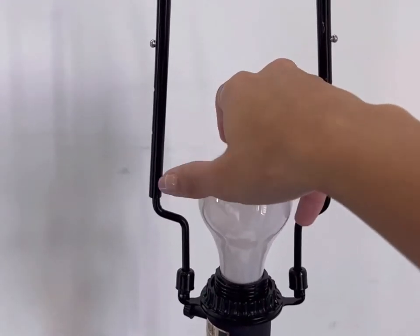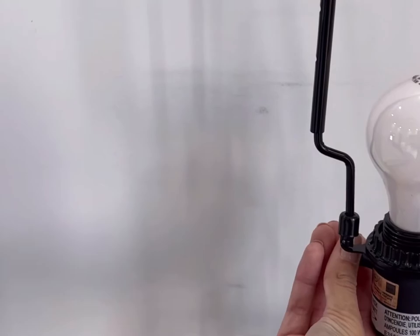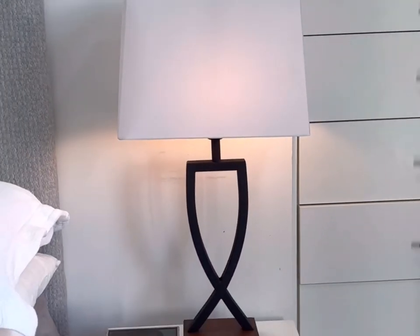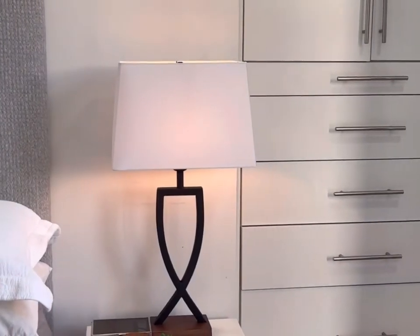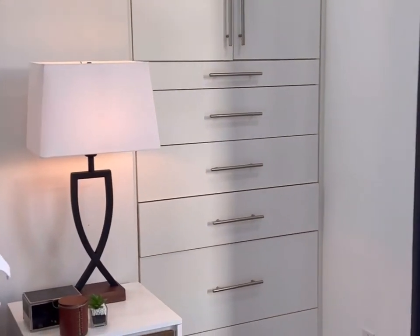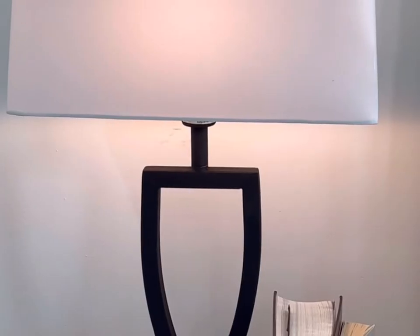I'm just going to screw in the bulb really quickly, and we're going to be ready to turn on the light and show you the final reveal. And there you have it. It's amazing what a difference a single lampshade can make, and it's also amazing how many innovative finds there are on the internet to Google for every different problem that you might run into.